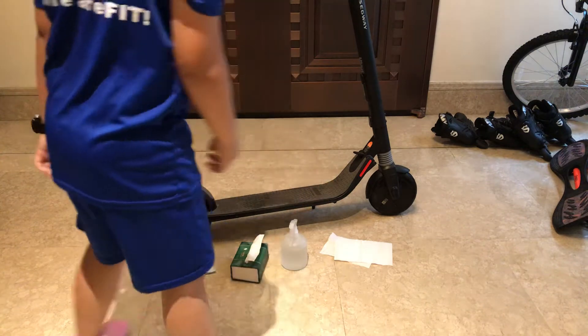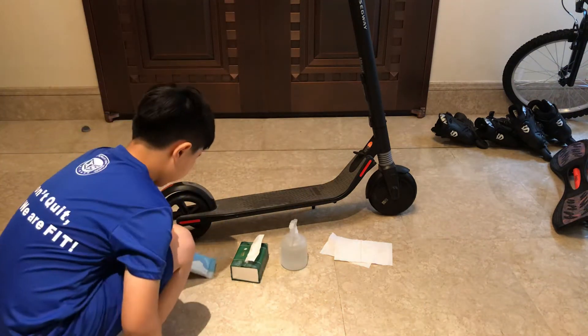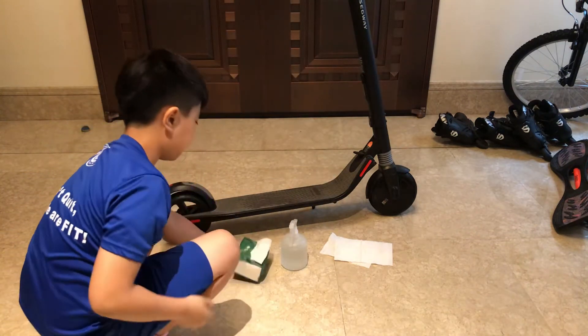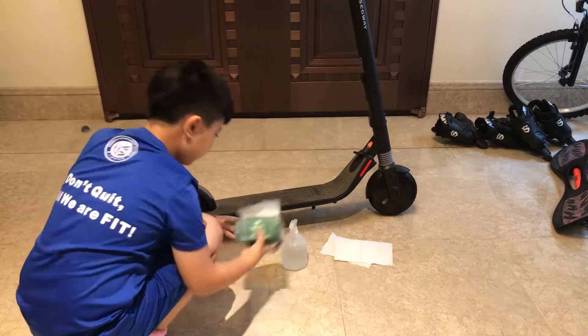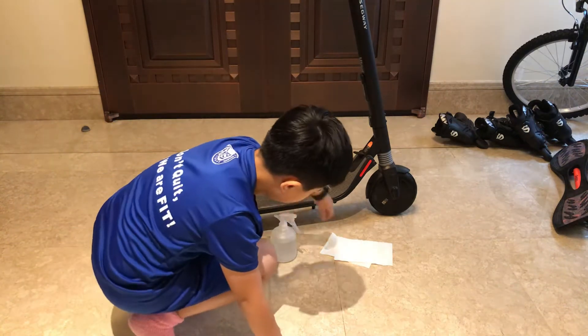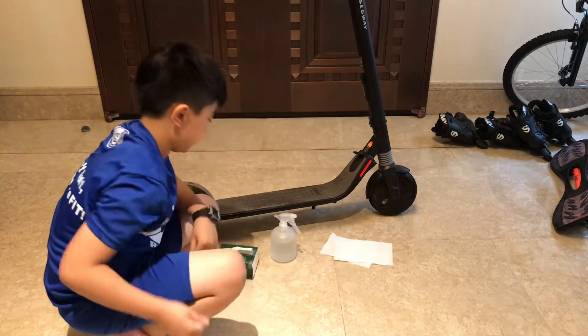First, you have to grab all of these materials: wet tissues, normal tissues, water with a spray bottle, and just some more tissues in case.